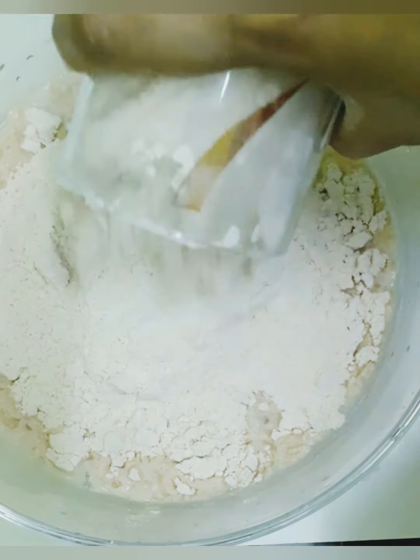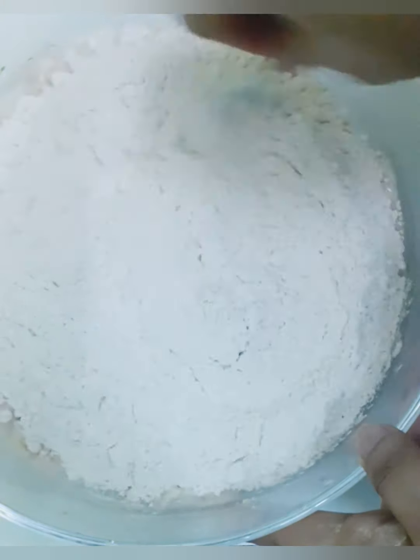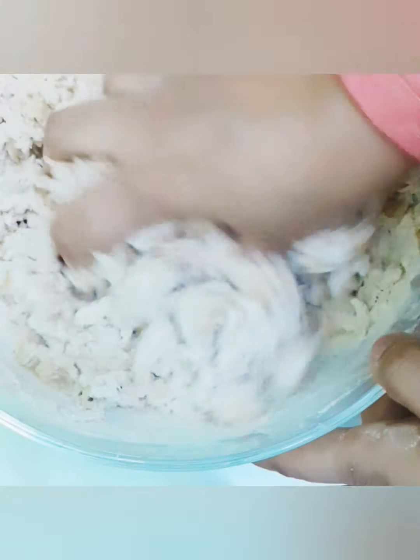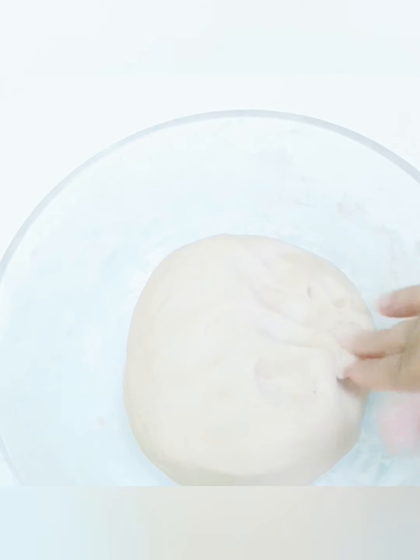I am going to add water to the dough. Add 5-5 cups of water. Add a 6-5 cups of water.